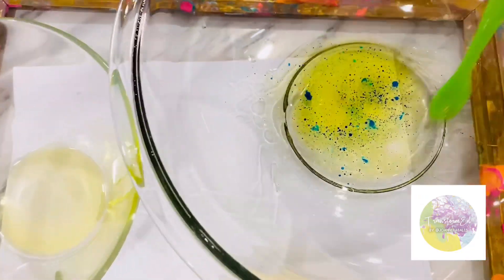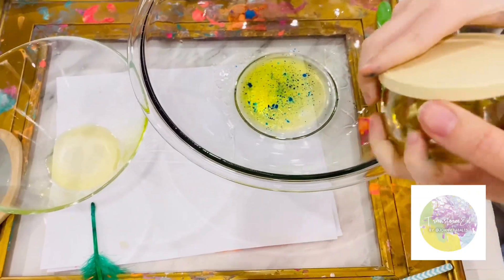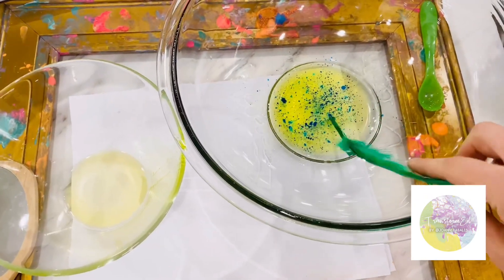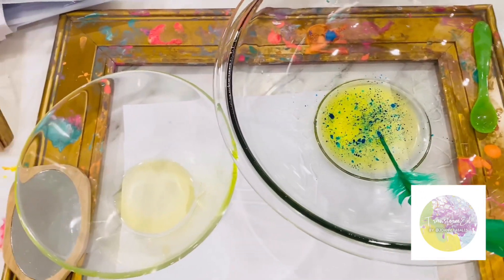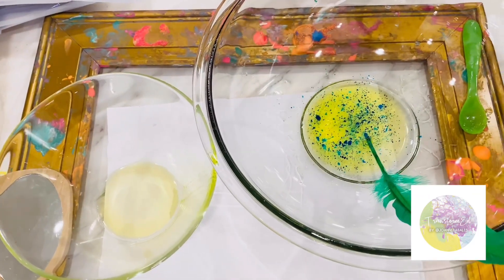Mix it. I also have this. This is vegetable oil. Do you want to try that? I have a feather too. You ended up picking lots of really neat tools. You have a straw and a feather and a spoon.